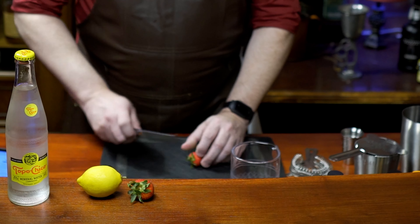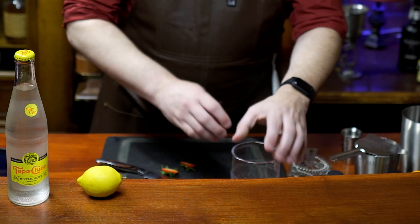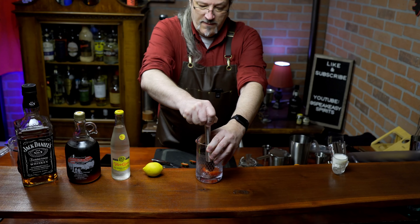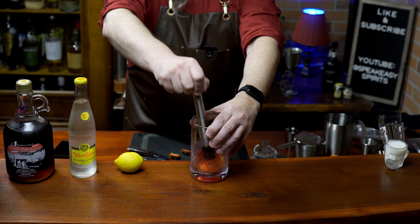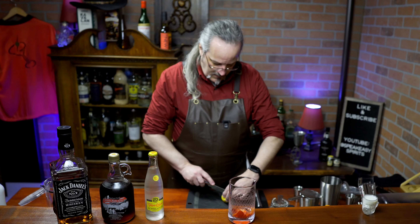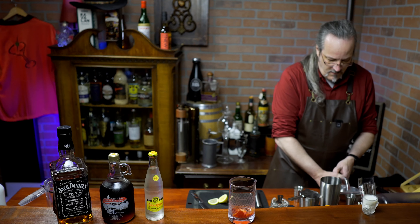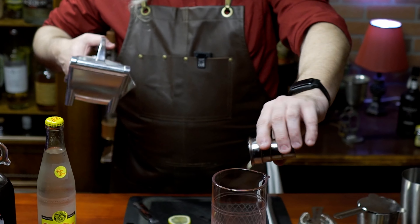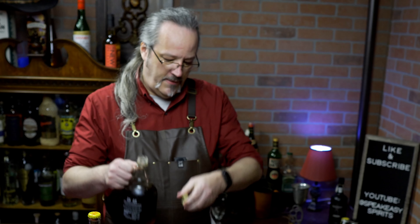So we're going to start with two strawberries. Put those directly into a mixing glass and crush them with your muddler. We're not looking to completely pulverize them, just to squeeze out some of the juices. That should be good. Next we need half an ounce of lemon juice, and add that to your mixing glass.